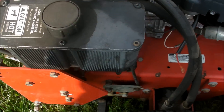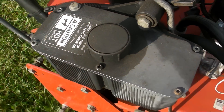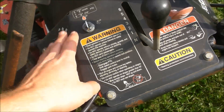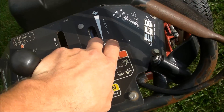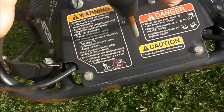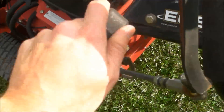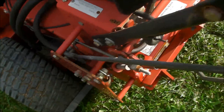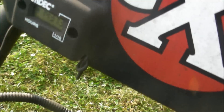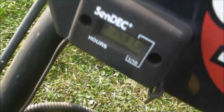You have your hydraulic reservoir here for your hydro oil, your parking brake, your fuel tank, and up here you have your console — your key switch, your speed control, your throttle, and this is your operator presence control safety feature, blade engagement here. This is your serial number plate and your digital hour meter.